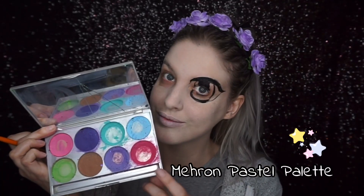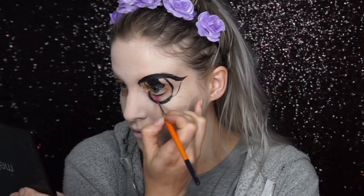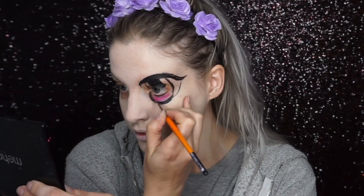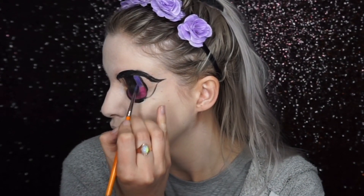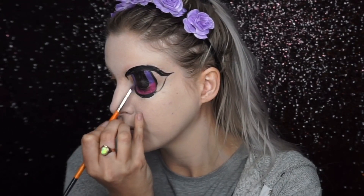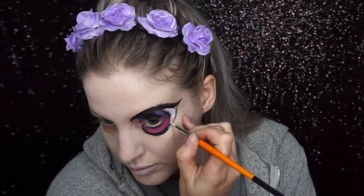I wanted it to be super cartoony, so I went into these pink and purple paints — that's what color I painted the iris. Then using a white paint I filled in the gaps I'd left at the side for the eyeball.